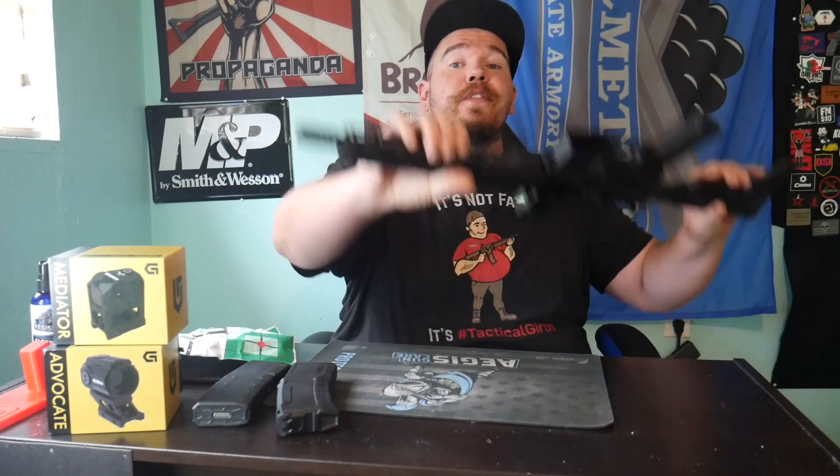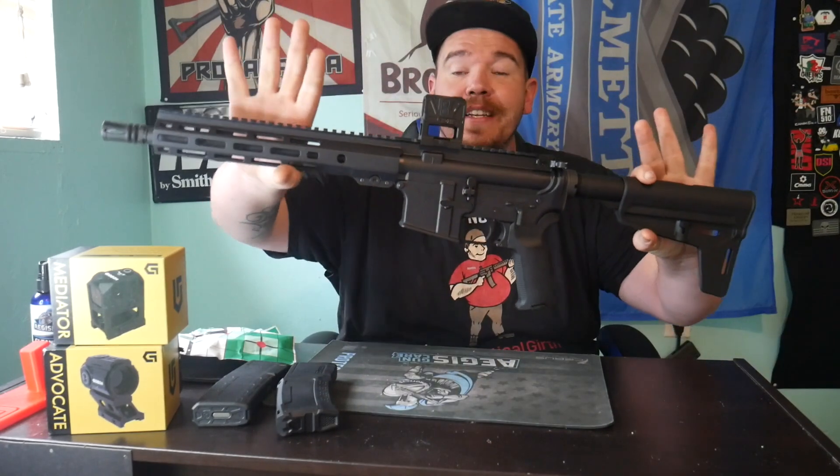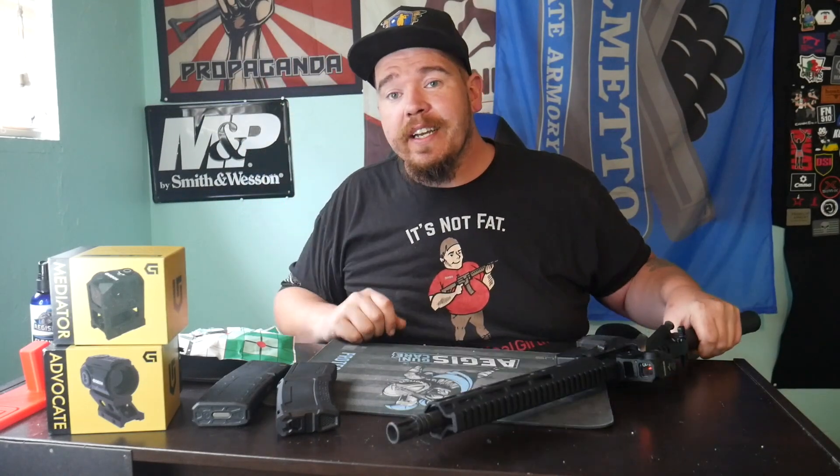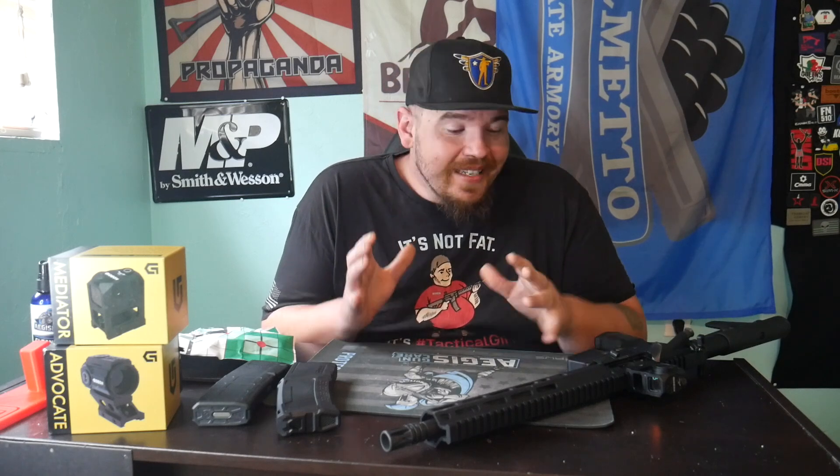Welcome back to the channel guys. Today we have an exciting video on our first shots of the Anderson 11.5 Frontline AR pistol. Let's check it out.